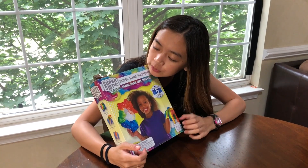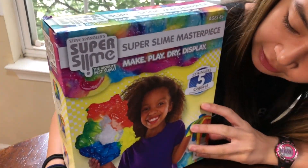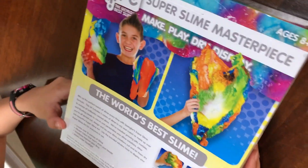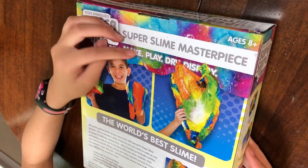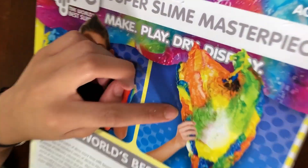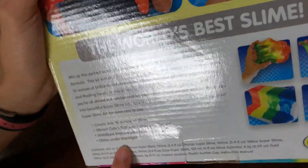Steve Spangler Super Slide — there are five stainless colors, and by stainless it means it doesn't stay in your hands. You can dry it — that's what 'make, play, dry, display' means — and you can mold it into different things. It also glows under black light.